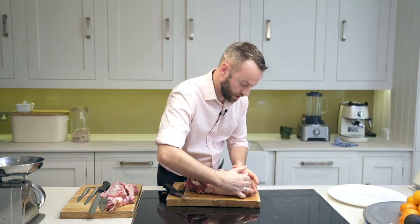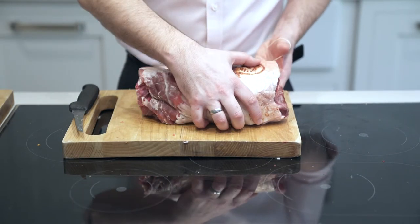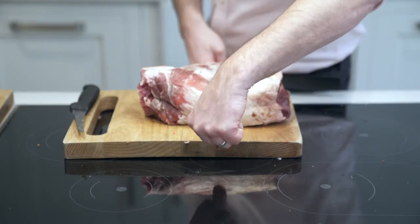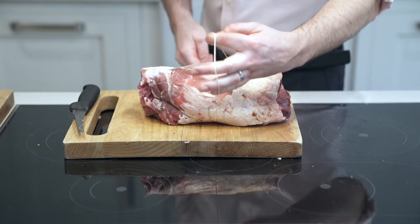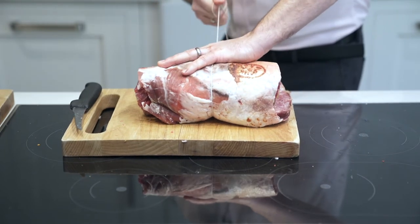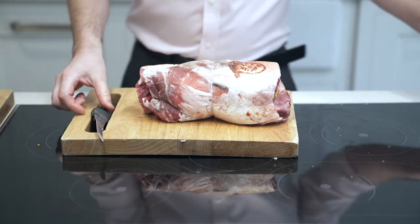There we go, ready for tying. When tying a joint of meat, the best place to start is in the middle — you also want to tie the thickest parts first. So tie the middle, then one at either end, and then work outwards. In one of our other videos we did a butcher's knot; if you don't know how to do a butcher's knot you can use a different type of knot or roasting bands. We're going to do our butcher's knot and what we want is a sort of loaf of bread shape.